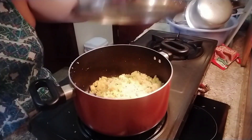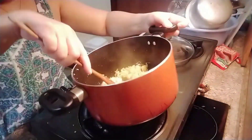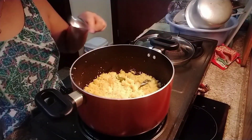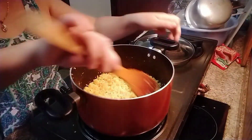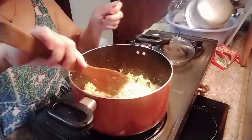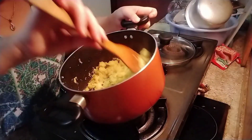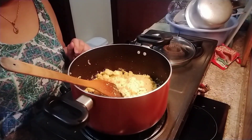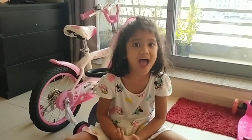Now it's cooked. Let's taste to see if the salt is okay and if we need more. It's okay — you don't have to add more. This is perfect — really perfect for breakfast, healthy and a budget meal, easy and quick to make. Please like and subscribe!